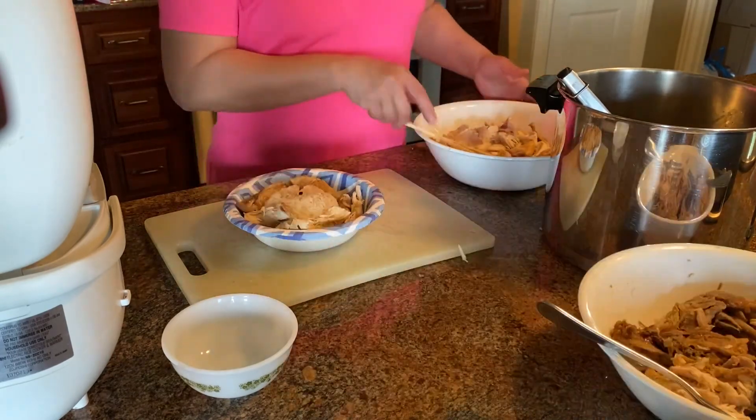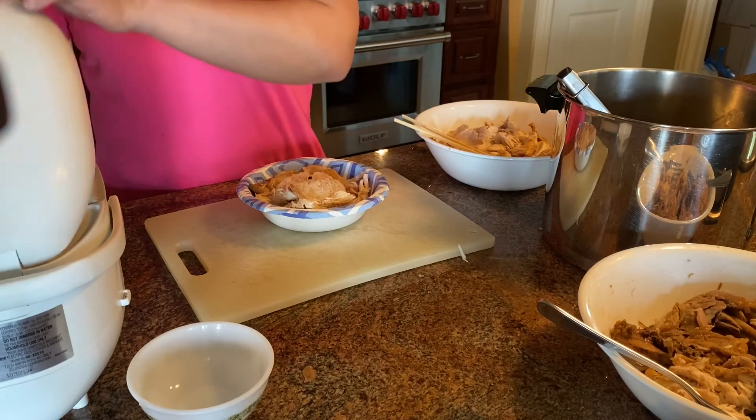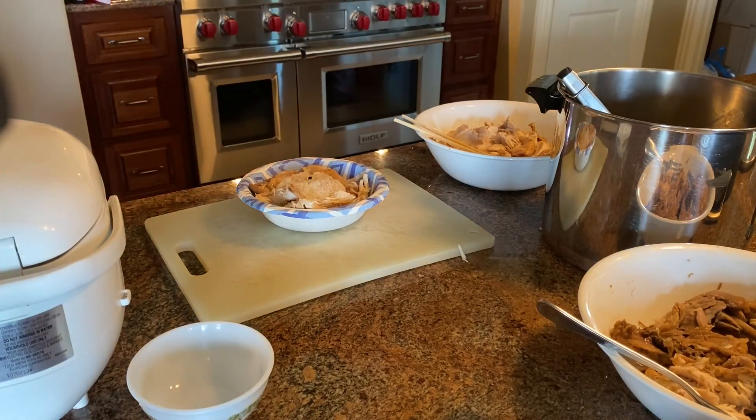Bon appétit! Here's the chicken adobo with white rice. If you like what you see, please subscribe to my channel, give me a thumbs up, and leave some comments. Thanks for watching!